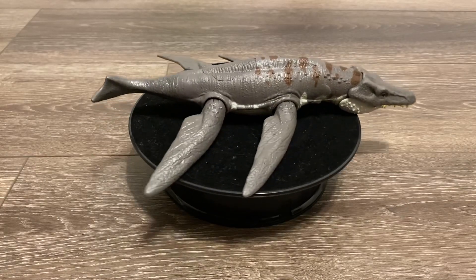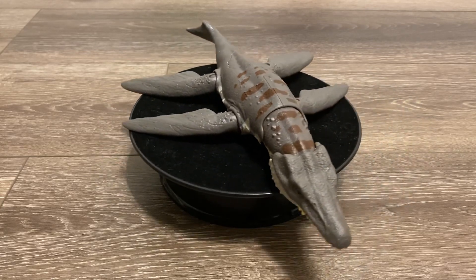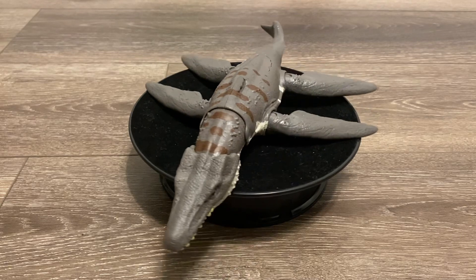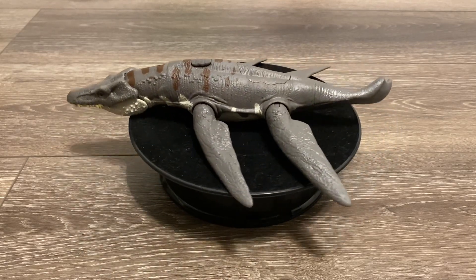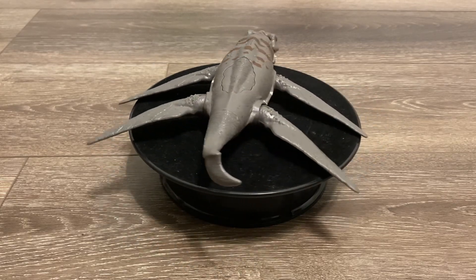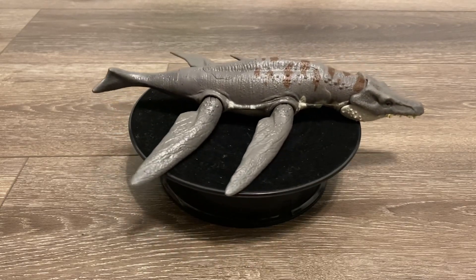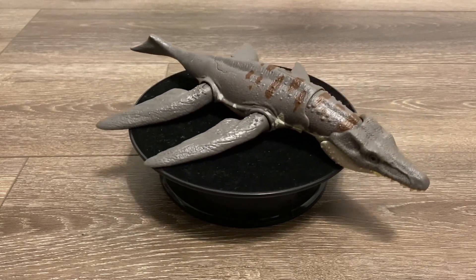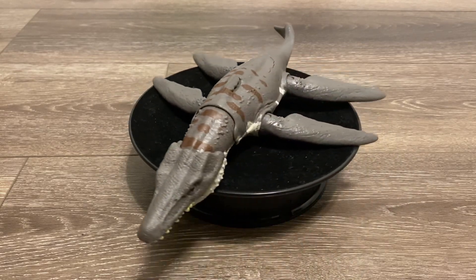Well, that wraps up my review on the Mattel Jurassic World Dominion Roar Strikers Liopleurodon. Is this a perfect action figure? No, but I still think it's a great toy. The sound effects and the color scheme suit the animal, and of course there are those awesome ball-jointed flippers. So I'm going to give this an 8.5 out of 10. If you guys enjoyed this review, hit that like and subscribe button, and let me know in the comment section about what you think of this marine reptile figure.